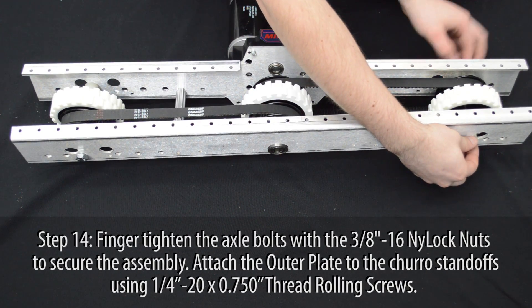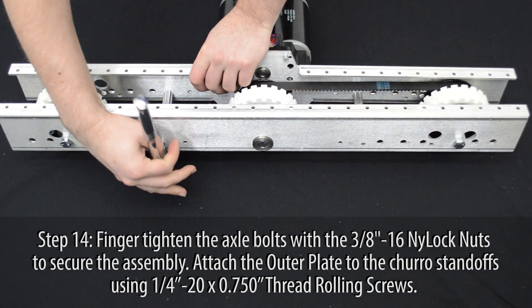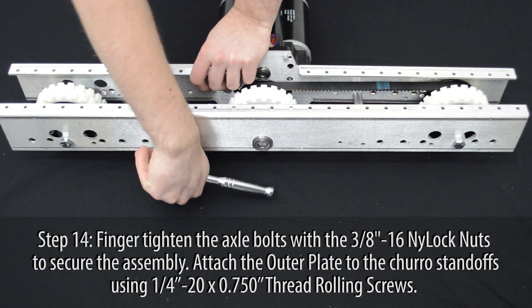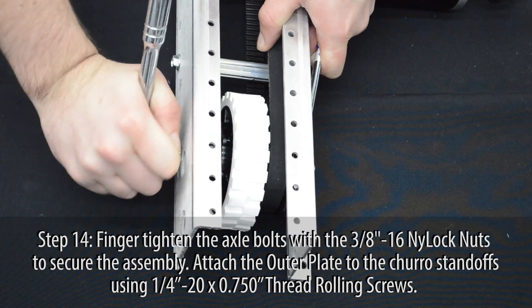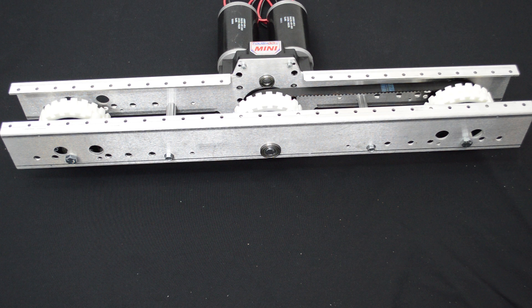Finger tighten the axle bolts with the 3/8 inch nylock nuts to hold the assembly in place. Attach the outer plate to the churro standoffs using the 1/4-20, 3/4 inch thread rolling screws. Tighten down the axle bolts and ensure the wheel assemblies can still freely spin. One drive module is now complete. Repeat these steps to create the second module for this drivetrain.